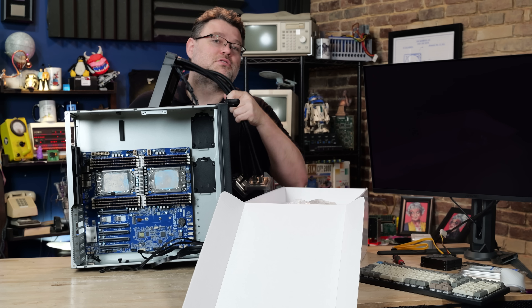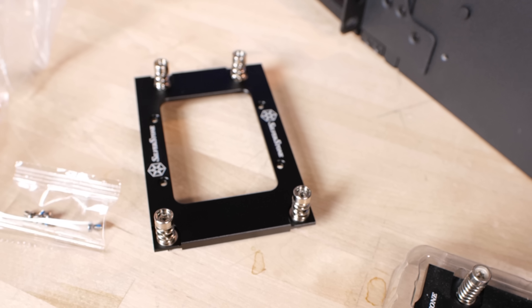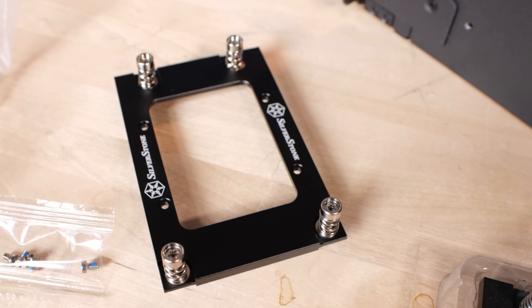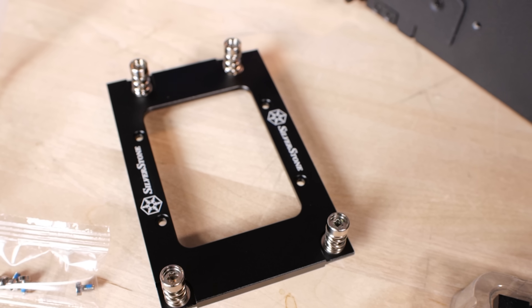Silverstone has pretty much cornered the market on AIO cooling for the AMD platform — and not just AMD, also Xeons. They have adapters and metal plates. There are different versions but it's the same cooler; it just has a different metal plate that surrounds it, so you can order different kits.